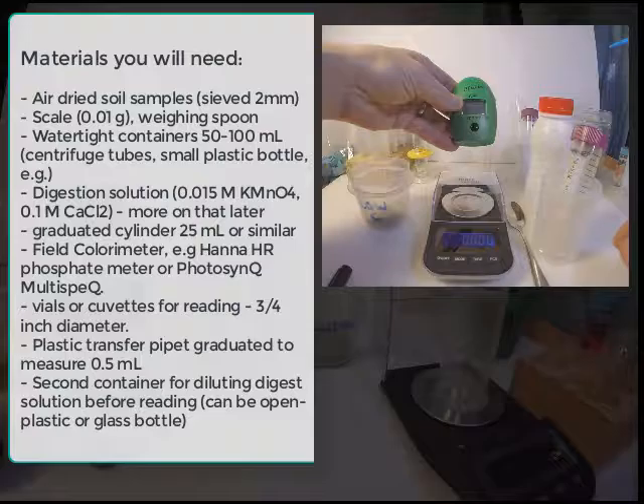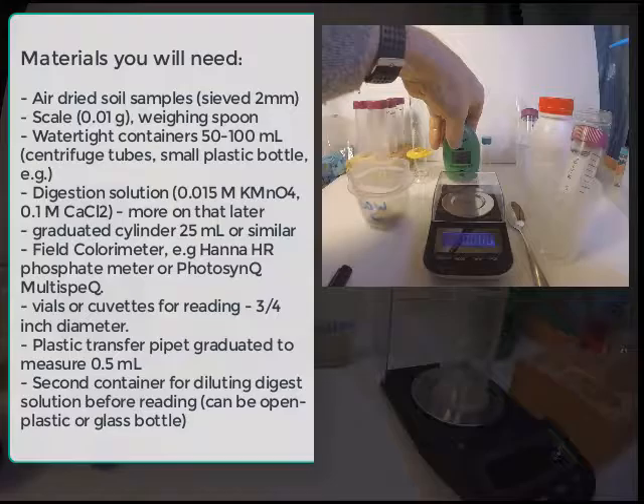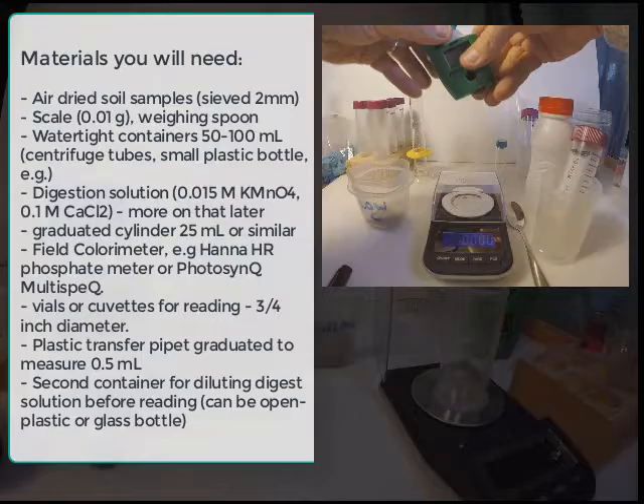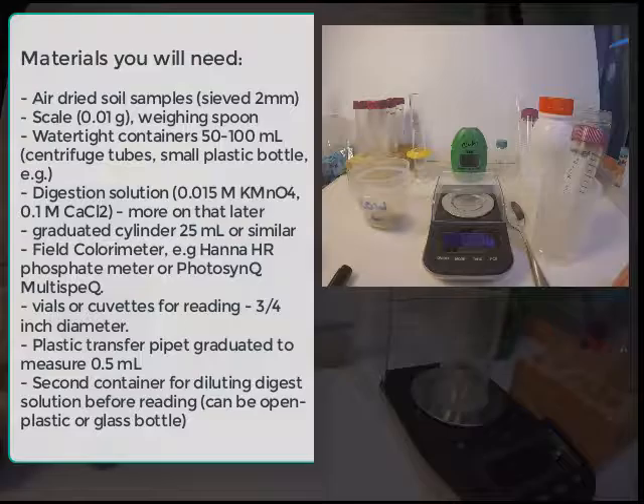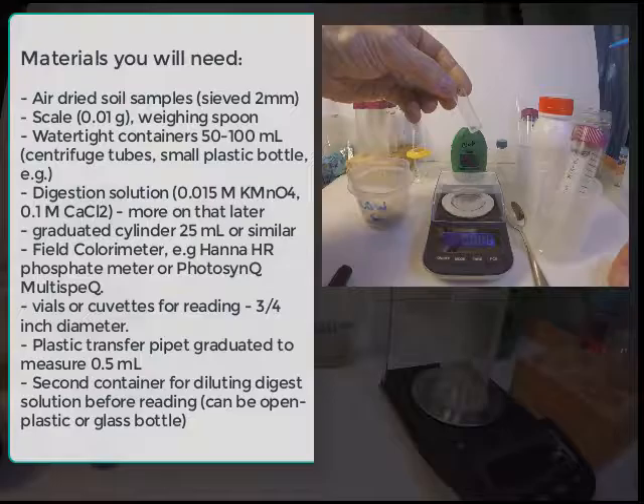This is the colorimeter called the Hanna Checker Phosphate High Range, or HR, and we use this — it measures around 530 nanometers. For this, we also need the vials which go into the checker. If we're using the Multispec, which is a field colorimeter from Photosync that does other things with leaf color, then we would want a square cuvette to be used with that.